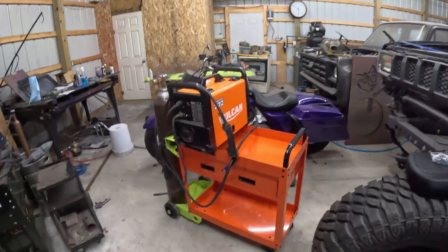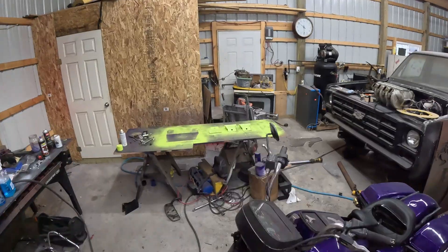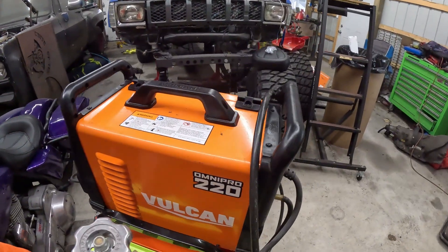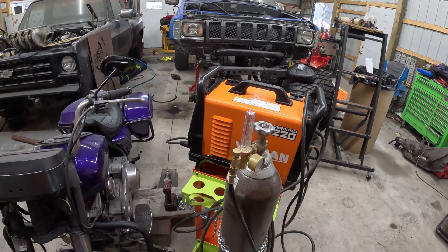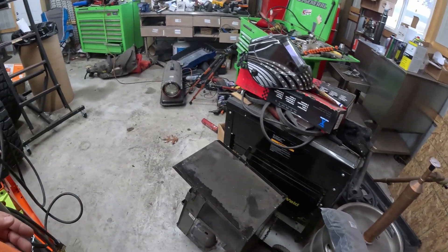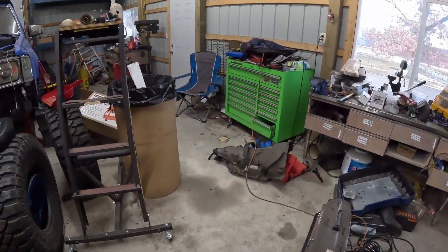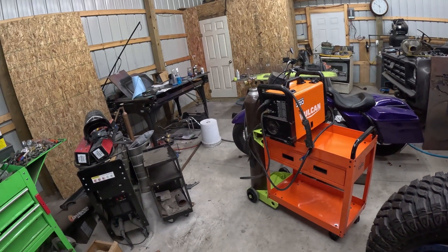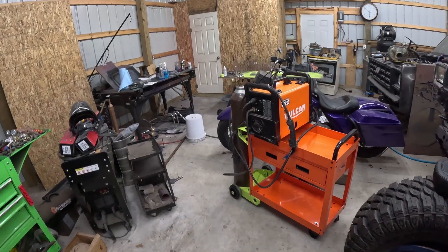Pretty happy with it. I bought spool holders — I haven't put them on yet because I haven't decided how I want to configure it. I got TIG rod holders here and there are some other options. I'm going to get a hold of my nephew, see if he wants that, get it out of here, and get back to cleaning up the shop. I hope you guys had a Merry Christmas and a happy, safe New Year. I'm having a family dinner tonight with the wife's family — Mrs. Engineer's family — which will be nice. Hope you're all having a good time and we'll see you next time on The Driveway Engineer. Thank you.